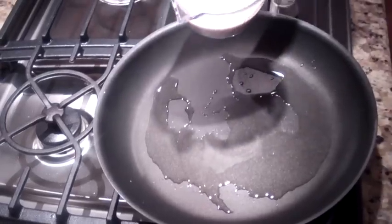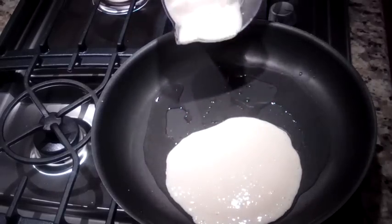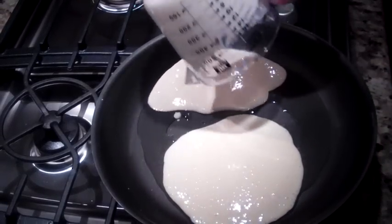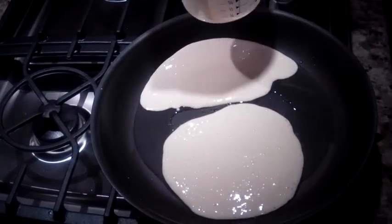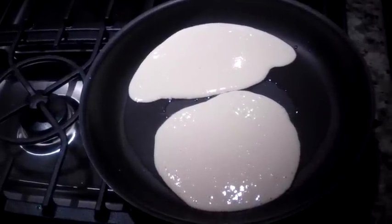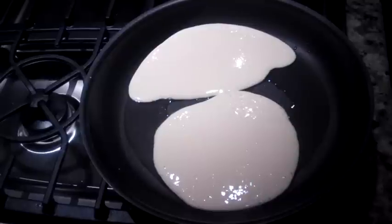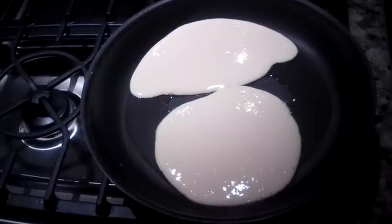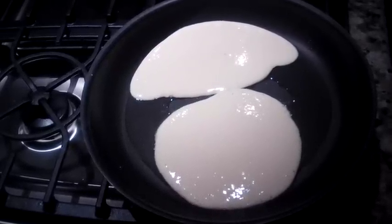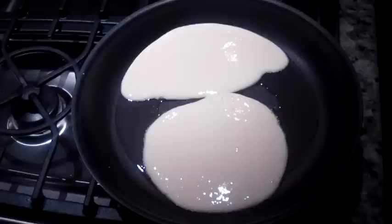Now we're going to pour our batter out. This is something you can do that's really fast. It's going to help you burn body fat and conserve lean tissue.